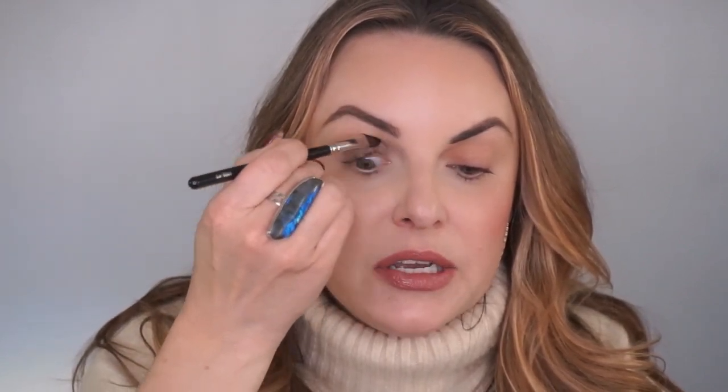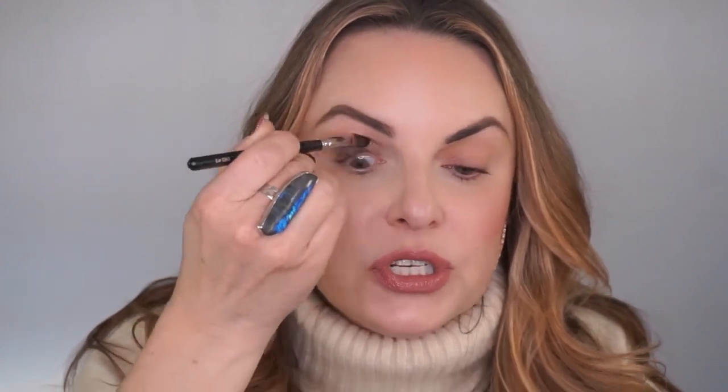You can be pretty messy here. You are going to go from the inside of the eye to the outside. Work one eye at a time because these shadows do dry down. We're going to go with a number two eyes brush and softly blend this shadow up into the crease, just gently taking the edges off. We want to keep that pigmentation nice and saturated on the bottom half of our lid.